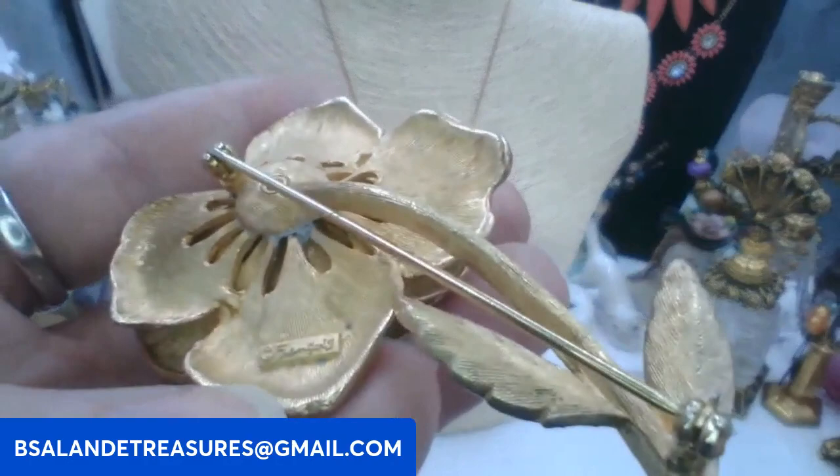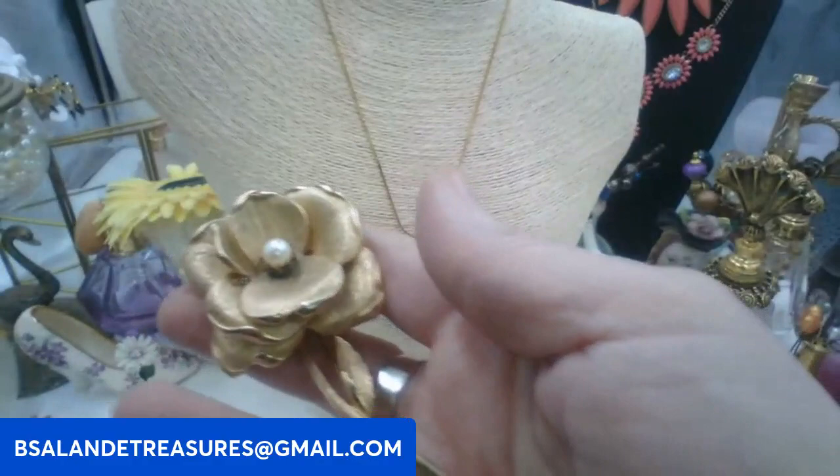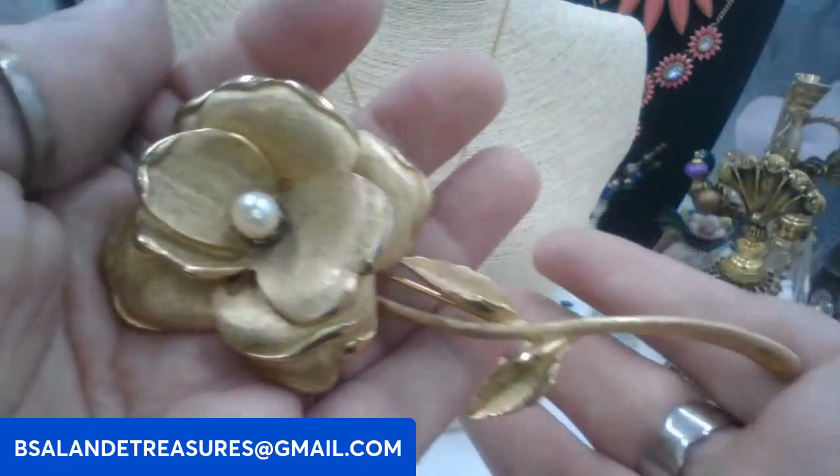Next we have this super cool flower brooch — I guess it's a rose. It's marked Francois — F-R-A-N-C-O-I-S. Keyword: Francois. It's a large one, ten dollars, measures approximately four-plus inches. Beautiful vintage flower brooch.